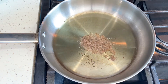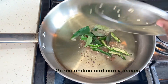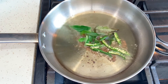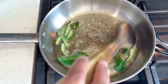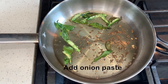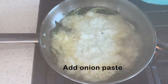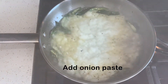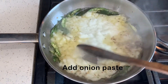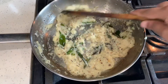Put the oil on the plate and fry it. Then fry it well. Then turn the onion paste into the oil. Put the onion paste and fry it until it turns brown color.